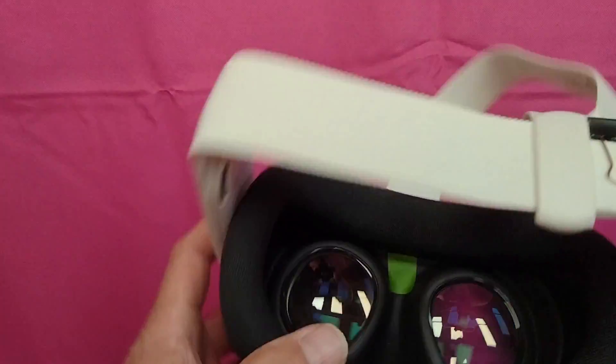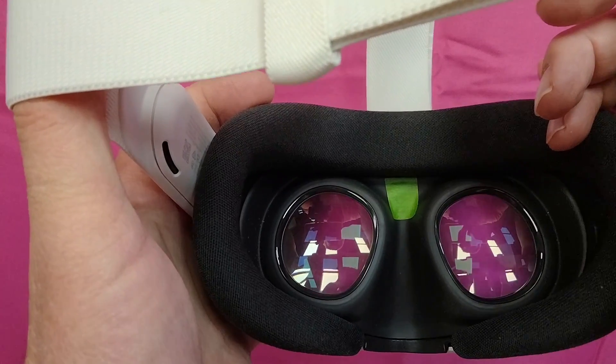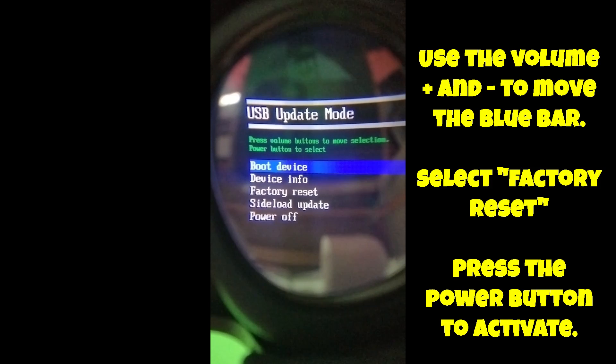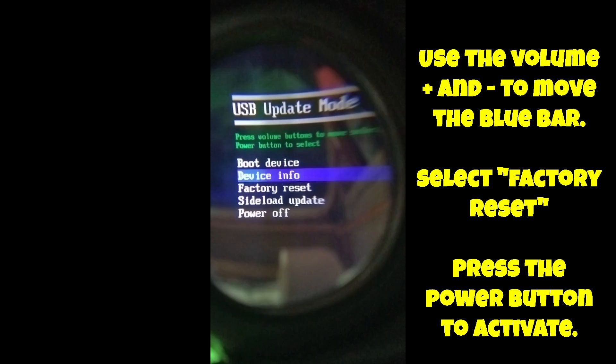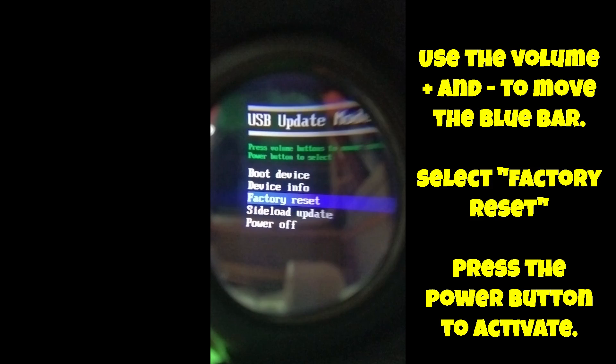Watch what's going on in the window — you will see a very short Android screen pop up, and I will show you what that looks like. Once you've got the menu up in the display, use the volume up and down key to position the blue selection bar onto factory reset. Once you've done that, press the power button.